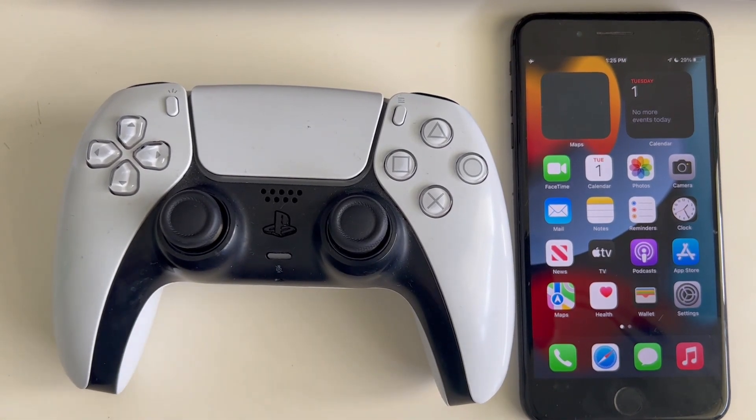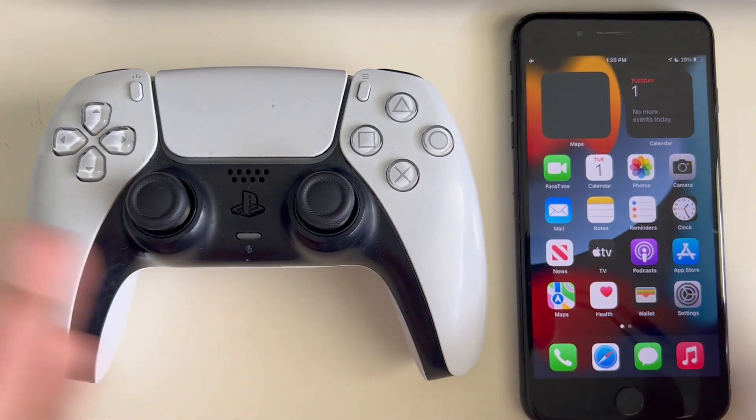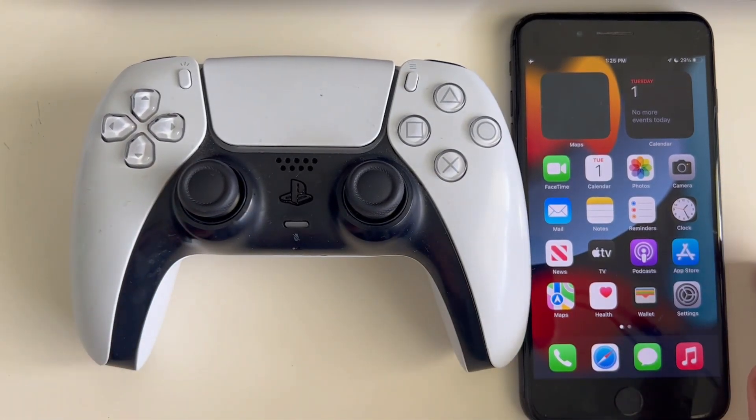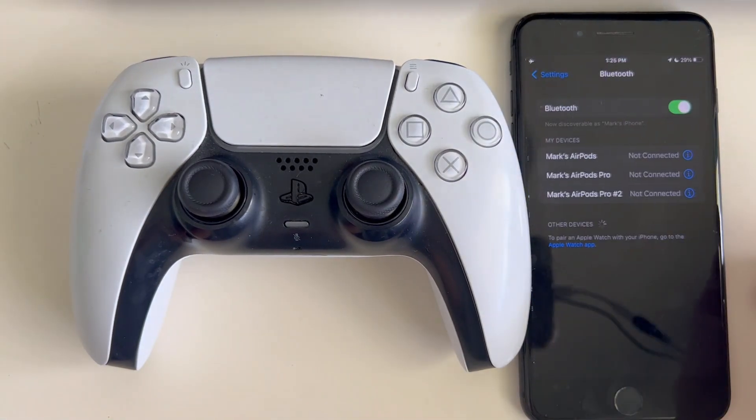The first thing you're going to want to do is make sure that your PS5 controller is charged. You also want to make sure that your phone is charged. Then go into your settings and open your Bluetooth.